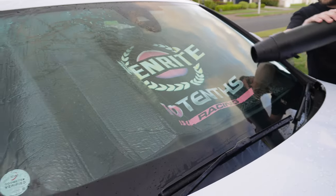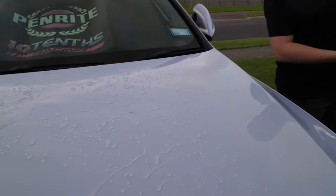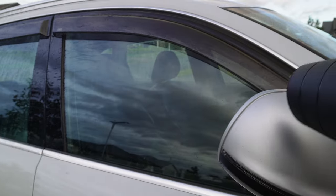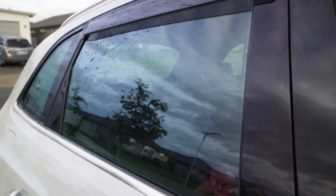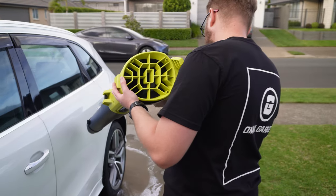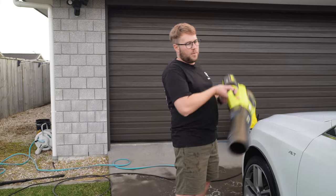We'll do this in standard mode and then go into boost mode to show the difference in airflow output when drying the car.